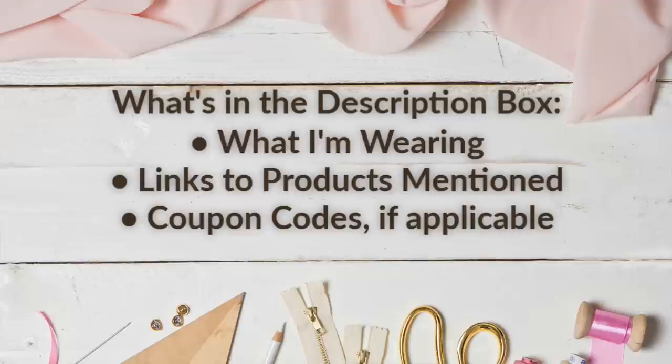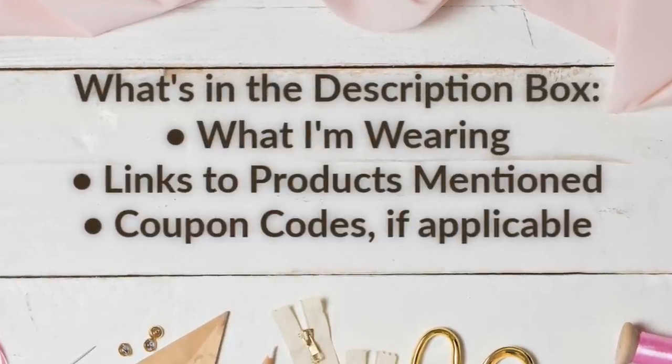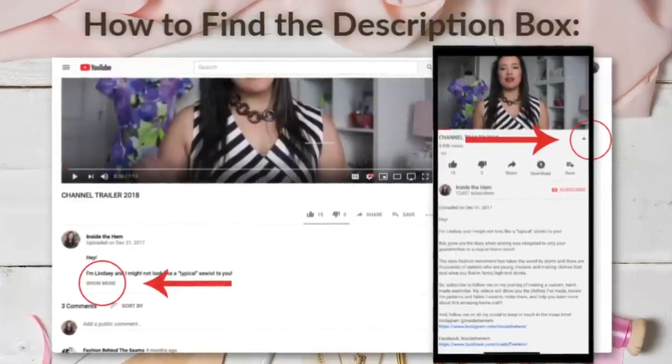In addition to your fabric and your pattern, you also need some pattern weights. I adore these pattern weights from Nancy's Notions — there's a whole set, not just this one. There's a straight version, a curved one, and a right angle one. If you don't want to invest in pattern weights, you can go to your hardware store and buy a 12-by-12 sheet of hex tiles. You could also just use water bottles, soup cans — anything that'll keep your pattern pieces in place while you're cutting.